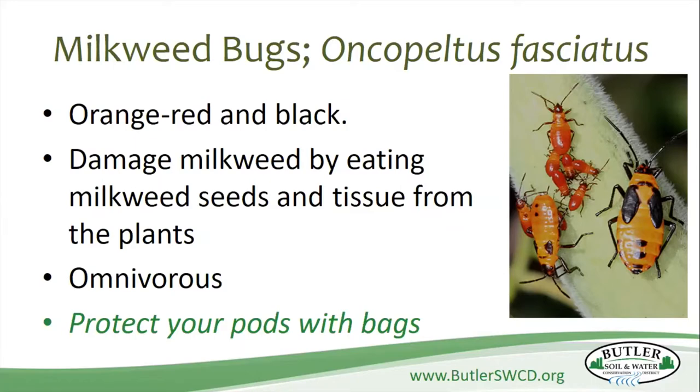So if you want to protect the seeds from getting munched on by the milkweed bugs, I usually rubber band the ones in my yard.